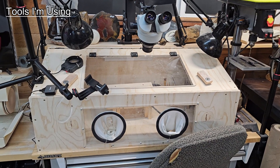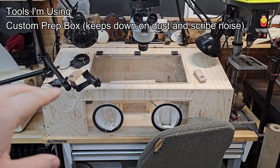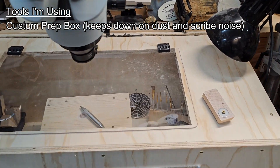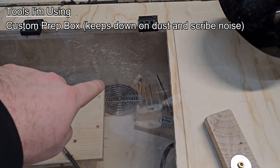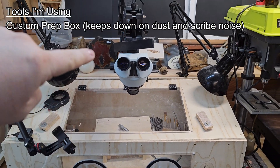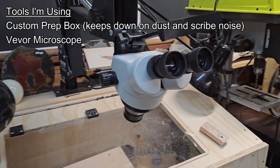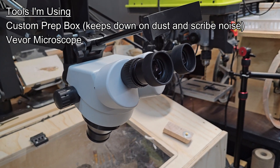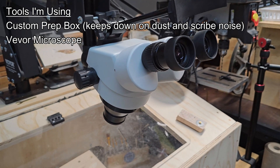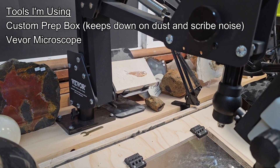Here is the setup that I have for my fossil preparation. I just have this box here — I had a smaller box but I had to make it bigger. I did keep the front plate, the top plate, and the little exhaust fan that goes to a bag behind it to help collect the dust. And then I got a VIVOR microscope. I did not go with digital because I need to see what I'm doing in real time — there was a very slight delay.